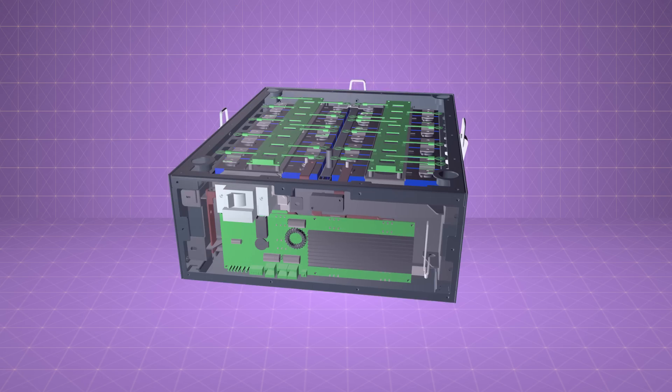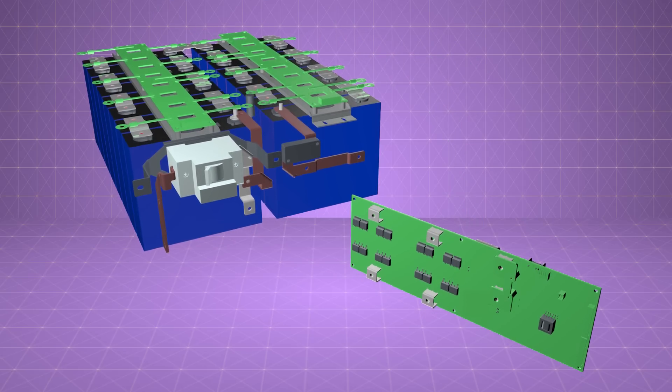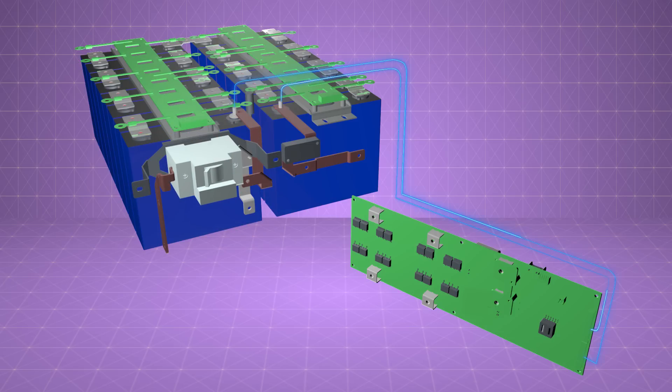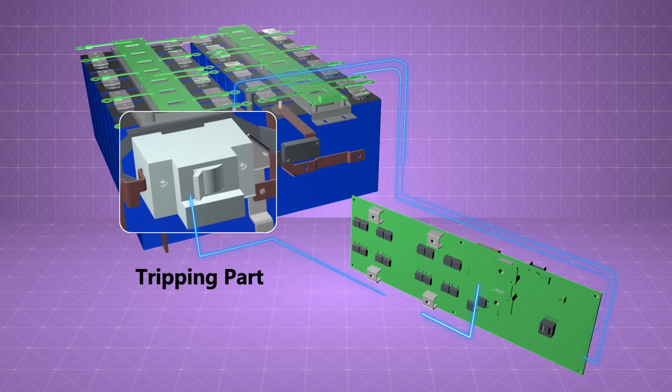For the tripping part, there are two intelligent automatic protection switches in the BMS. The first protection switch is a MOSFET switch attached to the BMS board. The second switch is a tripping switch connecting with the BMS. Usually, MOSFET responds spontaneously to abnormality, and when the MOSFET switch is paralyzed, signals from the BMS give order to the tripping part to shut down. The whole process is automatic.